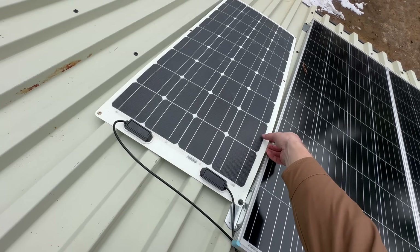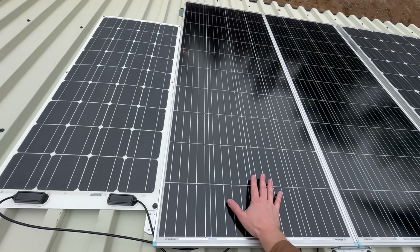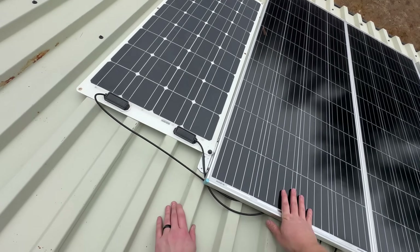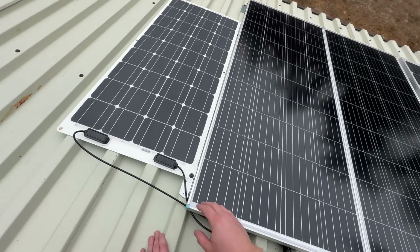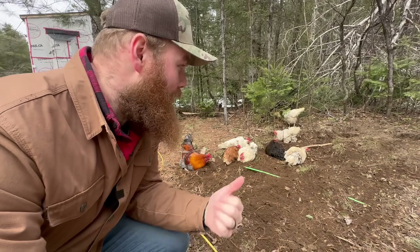This flexible panel is actually pretty cool — look how much thinner and lighter it is. It's only half the size and half the wattage, but it's pretty cool that Roberts has this on his van.